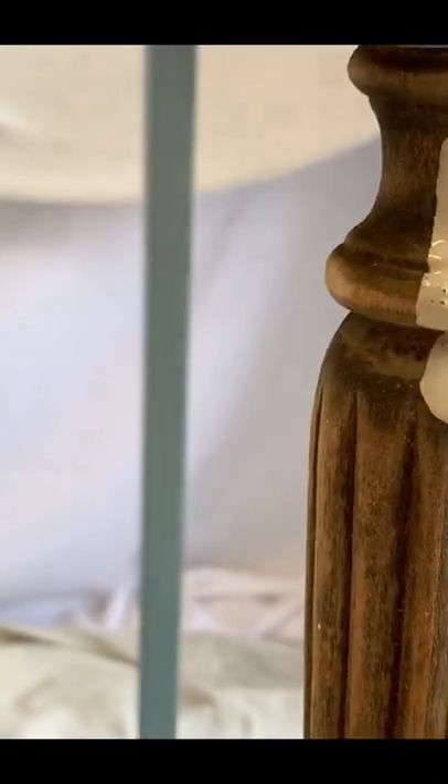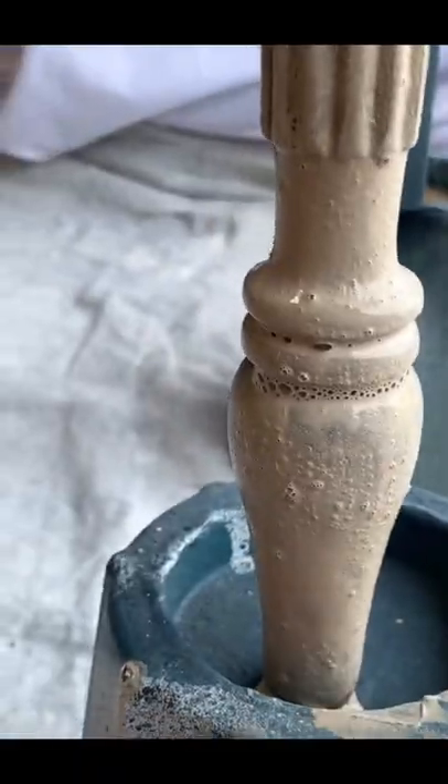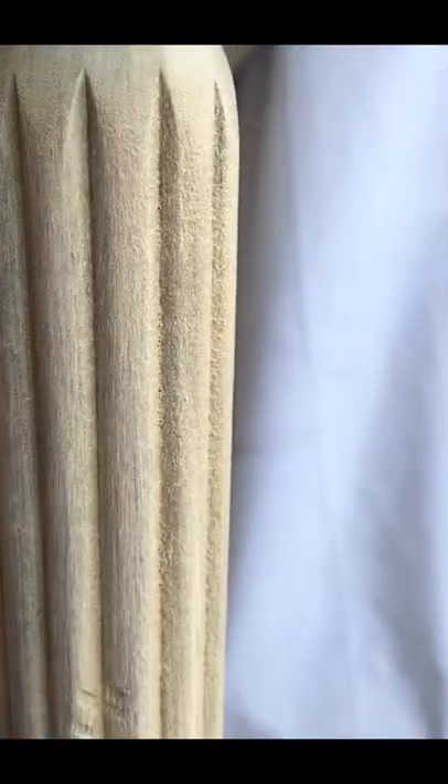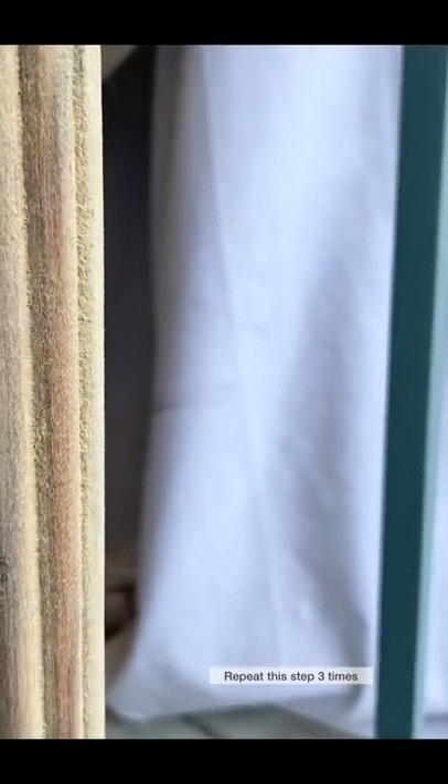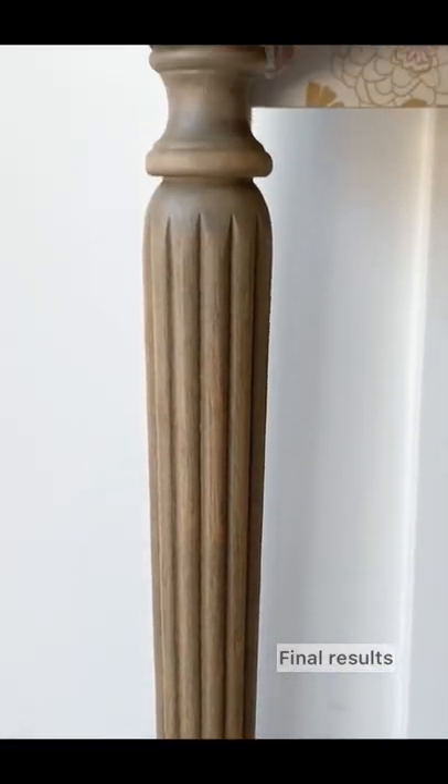I did the same thing to the front legs of this cute blue desk — applying the watery mixture and then wiping it. I repeated this process two more times, and this is my final look.